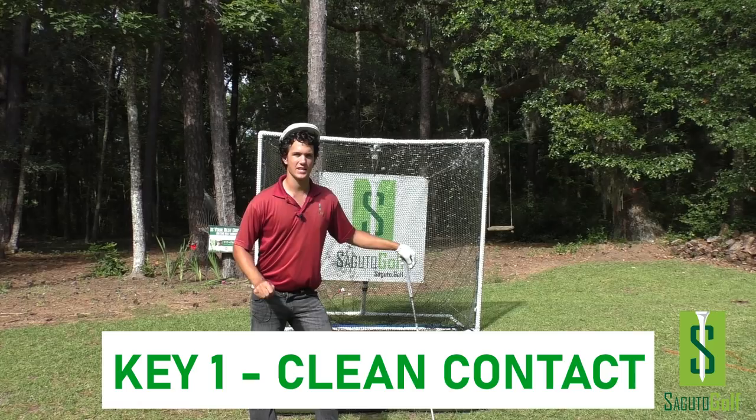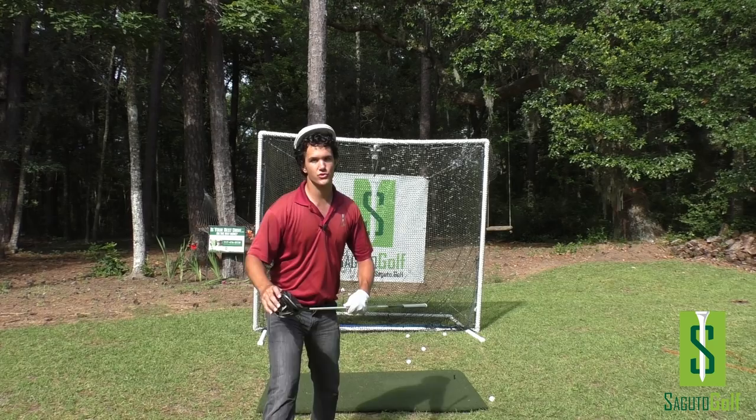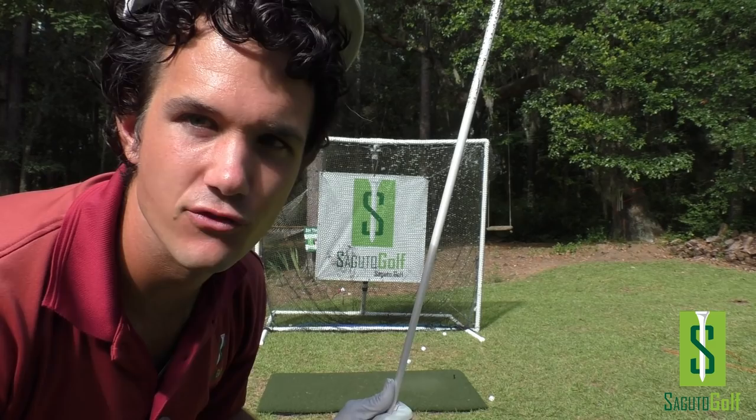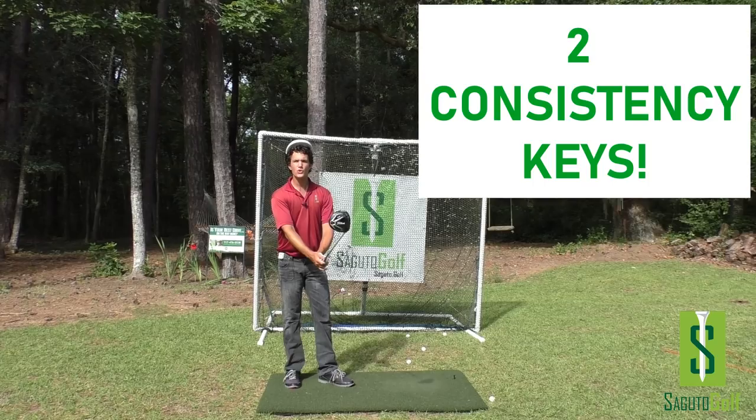We're going to start this episode off with a clean contact key, because clean contact leads to centered strikes and more distance for you. It's big with the driver, because if you miss just off the heel or the toe with the driver, you could lose up to 14% of your yardage. So finding the center of the face on the sweet spot is paramount to successful, powerful driving. You've got to hit it clean and swing hard.